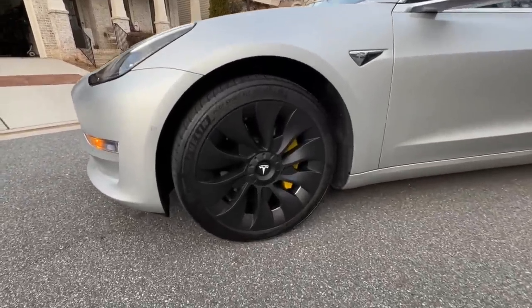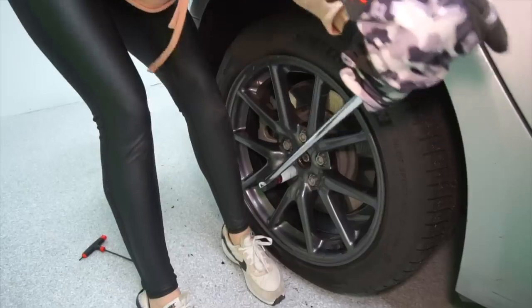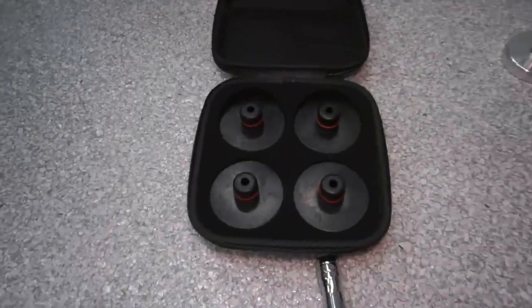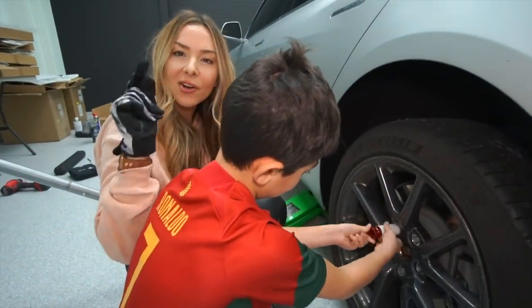This is the DIY wheel and tire removal toolkit. It comes with the breaker bar and a socket, four Tesla lug nuts, a torque wrench so you can tighten everything back to the original spec, and jack pucks. Get them started early!